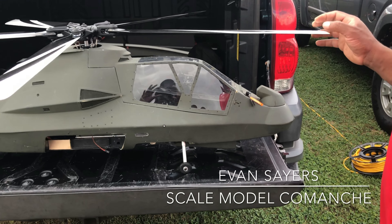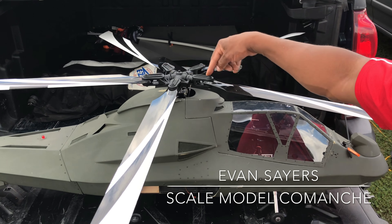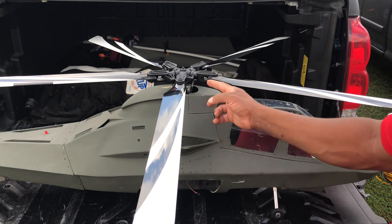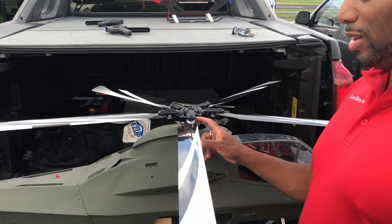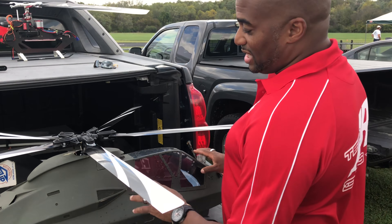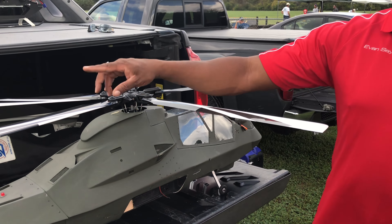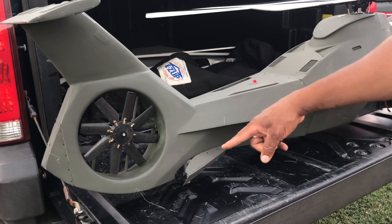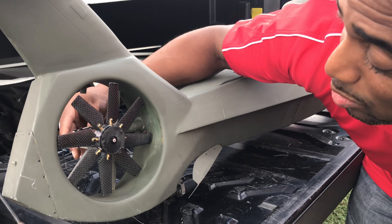This has got a Vario head on it — a five-blade scale head. I'm using Align 600 size blades for now. As far as the system that runs it, the head and the tail have two separate flight systems. The tail is a fan-drawn, eight-bladed tail, and it has its own pitch as well.